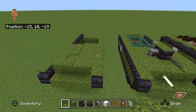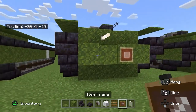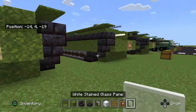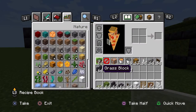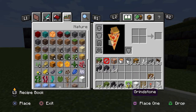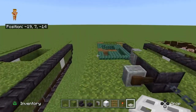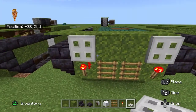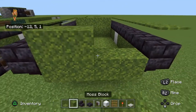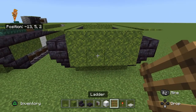Now we are going to make the American emblem on the front and the back. Then get your resin torch and an iron trapdoor for some reversing lights and another emblem at the back.